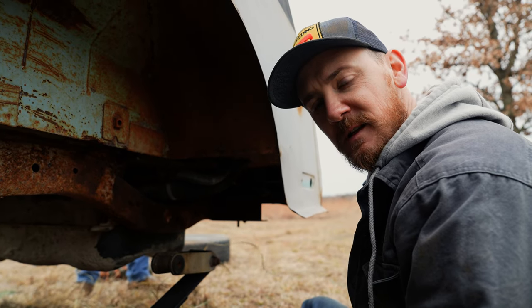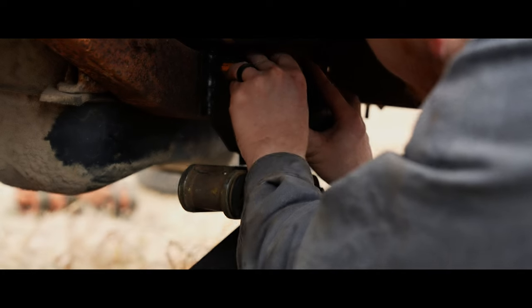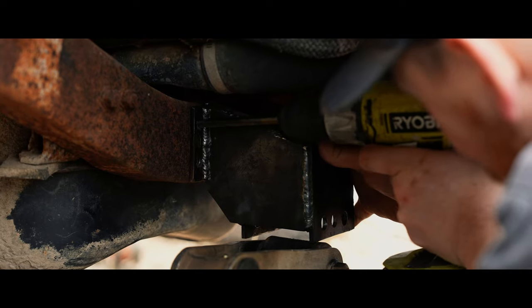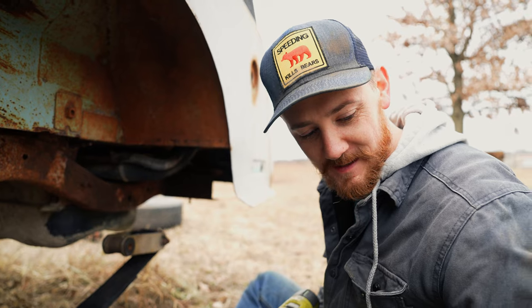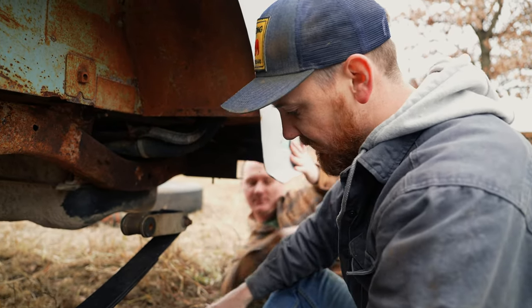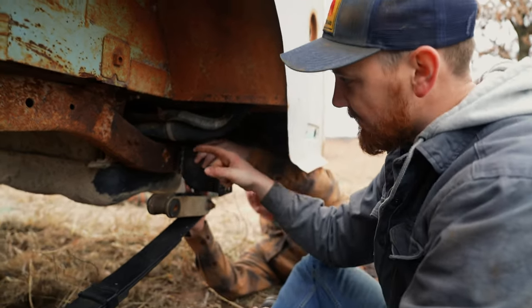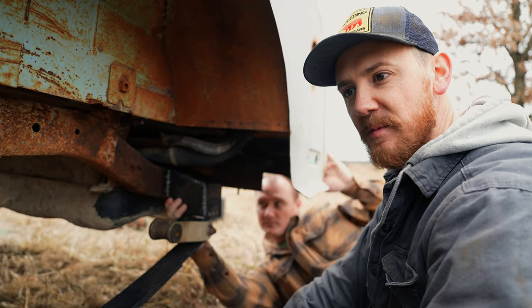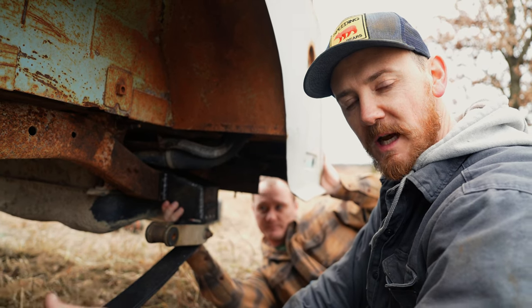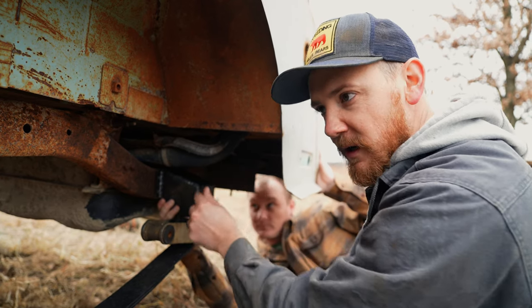We've drilled the four holes here that were needed to mount the outboarding bracket — I guess is what we'll call it — that we'll throw on here. So that's going to mount just like that. We'll mount the front of the leaf spring in the stock spring hanger, and then we'll mount this in these new outboarded shorter spring hangers. Today we're just bolting them, and in the future I'll go ahead and weld these directly to the frame once I have exact placement for where these are going to live.